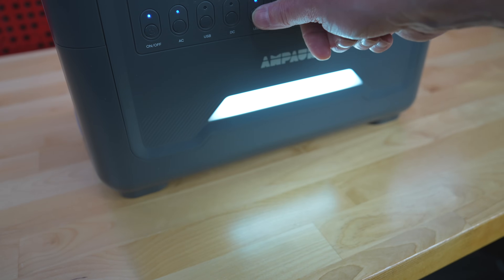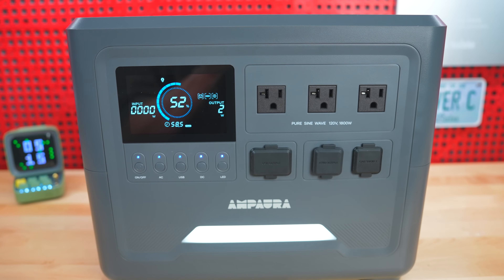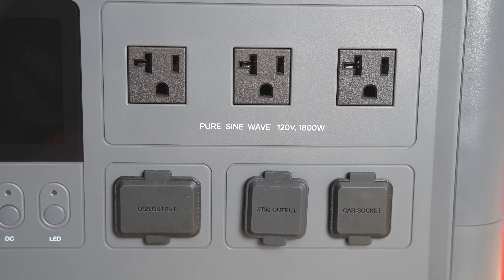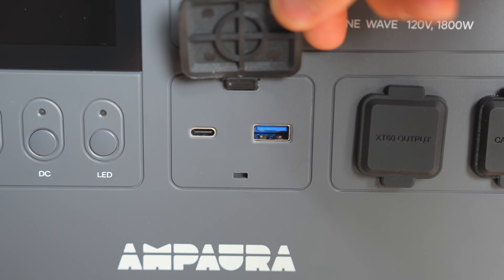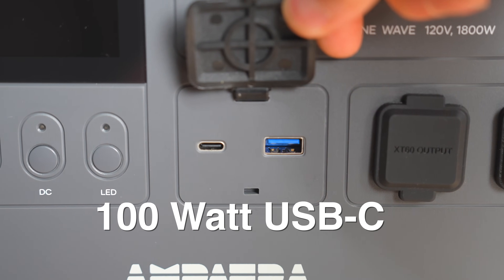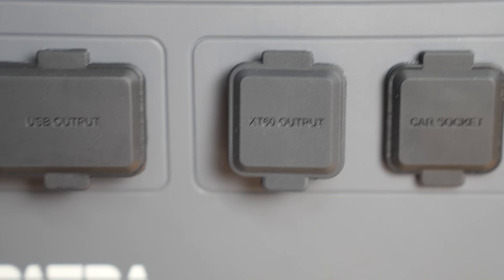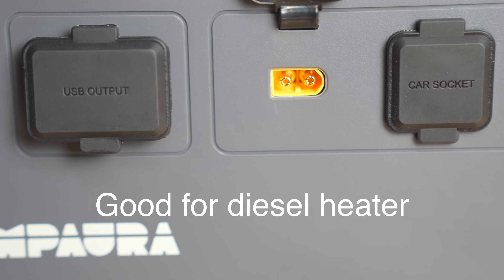It still has a number of convenience features. You've got the built-in light with three options, three AC outlets capable of 1800 watts output continuously with a surge up to 3600 watts. You get a single USB-C port rated for 100 watts along with a USB-A port, and surprisingly they also include an XT60 output port that can be used for certain DC applications or modified to other uses.